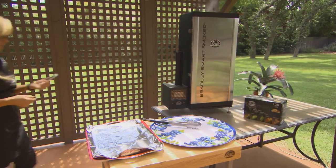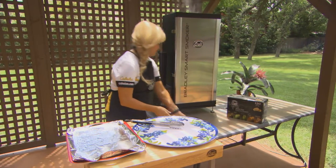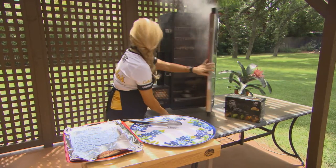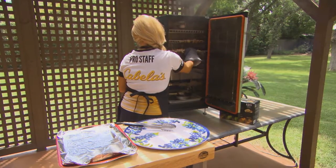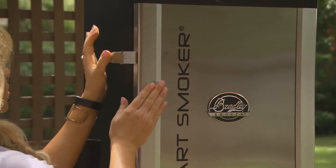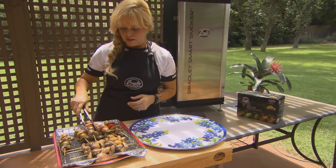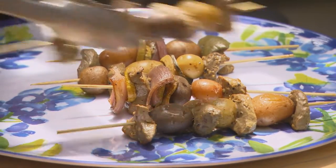All right, it says it's been about an hour — let's check and see if they're done. They look good, they look delicious! We'll get the second batch out in just a minute and go ahead and plate these. They look absolutely phenomenal, so delicious — I can't wait to eat these.